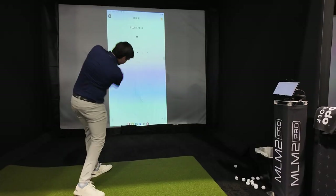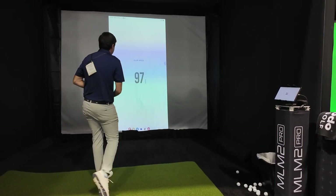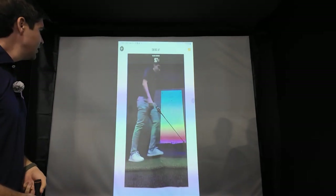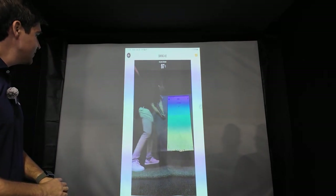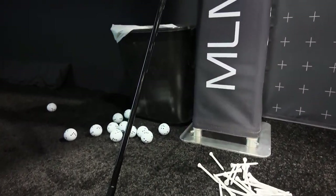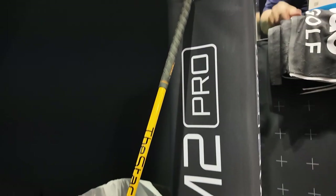Something that I've had yet to see any of the launch monitor companies work on is swing speed training, but Rapsodo just came out with the R-speed. The R-speed allows you to record your swing without actually hitting a ball, which is just perfect for speed training. Whether you use a dedicated speed training tool like SuperSpeed or just your clubs, you'll get to see and track your progress over time.